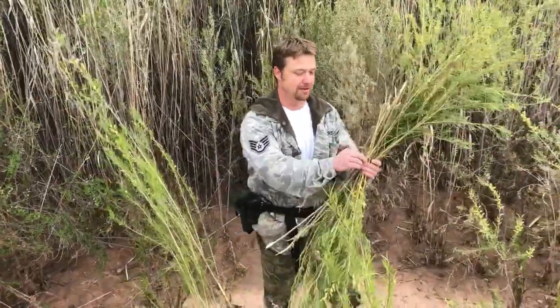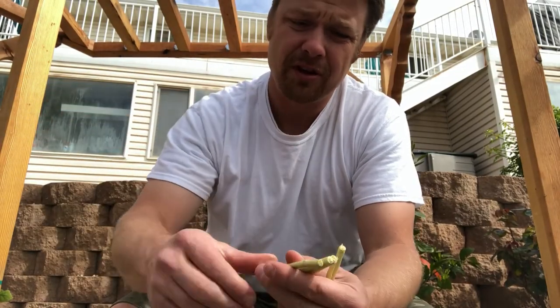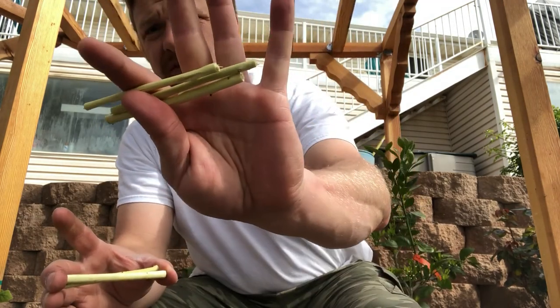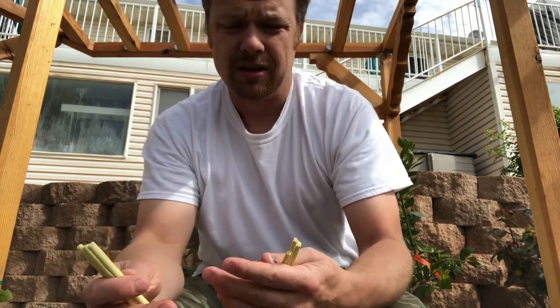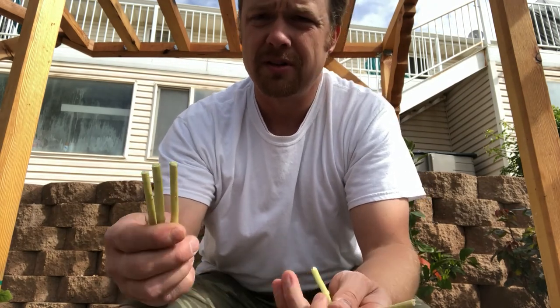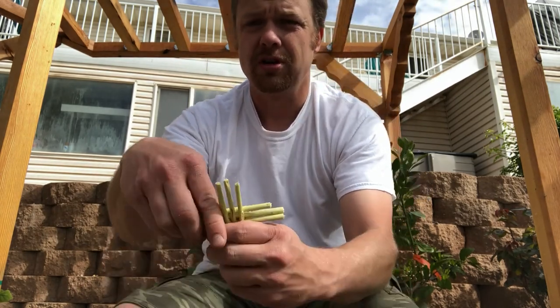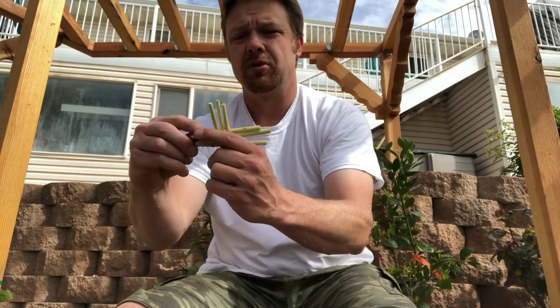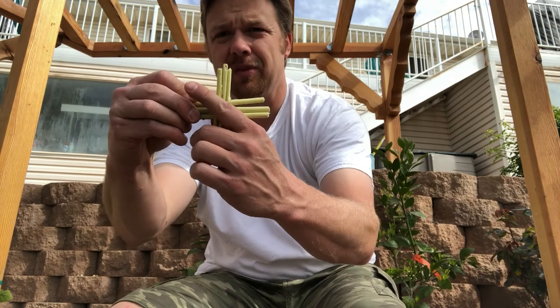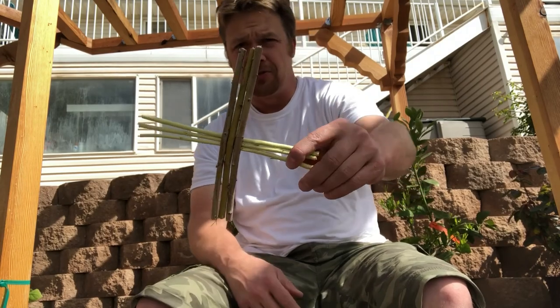I've taken some of those willow shoots and cut them into about three-inch lengths — six of them. The bigger ones I'm going to put a split in the middle, then run three of them through the three split ones in the middle like that. That's going to be the base of what I start my bull with.